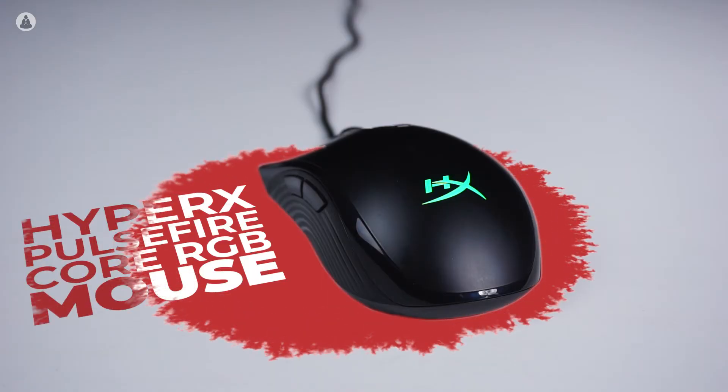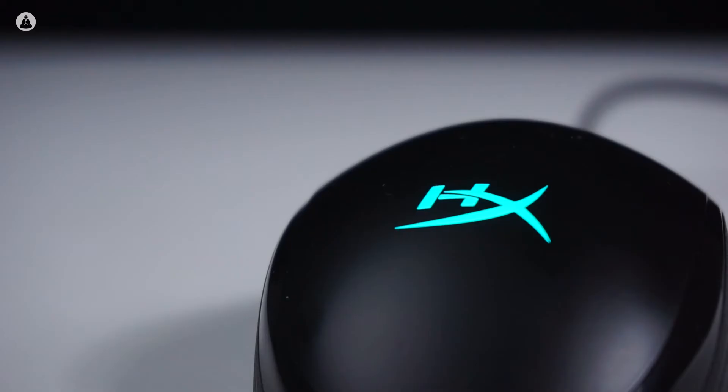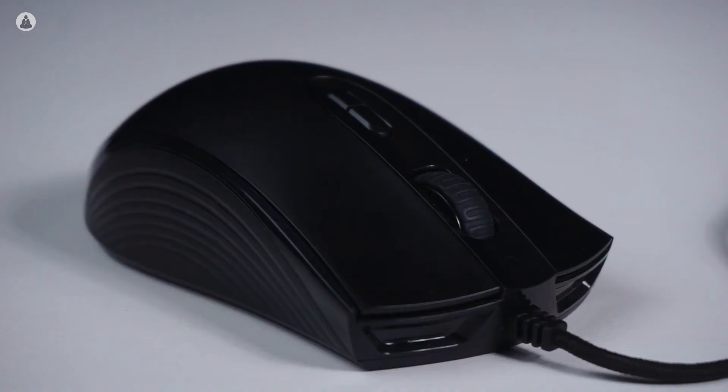Onto the mouse — the HyperX Pulsefire Core RGB is a gaming mouse that aims to provide gamers, especially those who play FPS games, an ergonomic and smooth gaming experience. Don't let its simple look fool you; this is a gaming mouse through and through. The only lighting it has is the RGB HyperX logo that sits on the hump, but besides that it has a sleek black finish.